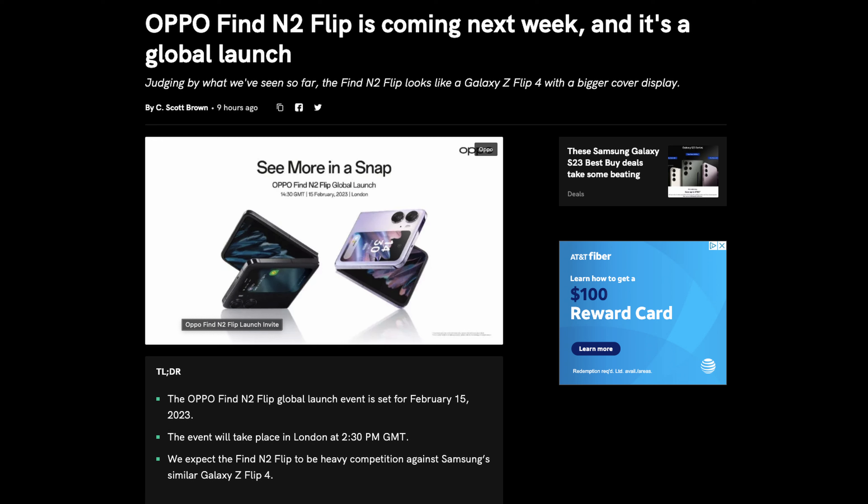The OPPO Find N2 Flip will launch on February 15th; the event will take place in London at 2:30 PM GMT. We expect the N2 Flip to be heavy competition against Samsung's Galaxy Z Flip. Some of the specs: a 6.8-inch display with a 3.26-inch outside display — which is way bigger than Samsung's 1.9-inch cover display — a 4,300 mAh battery, Android 13, a 50-megapixel camera, and an 8-megapixel ultrawide.